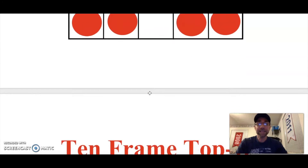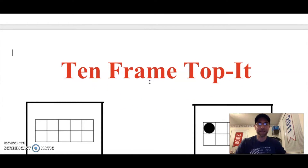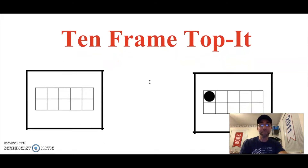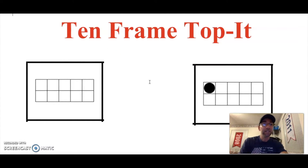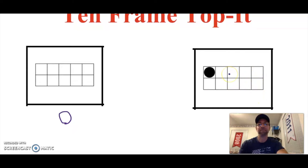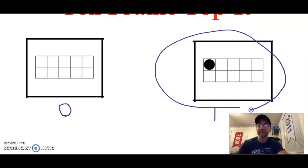Now I'm going to show you a little game called Ten Frame Top It. We've played Top It before — Top It is when we have two numbers and find the bigger one. In Ten Frame Top It, we find the ten frame with the bigger number. I have two ten frames here. How many dots in this ten frame? Zero dots. How many in this one? One dot. Which ten frame is bigger? The one with one dot — so I would circle that ten frame.